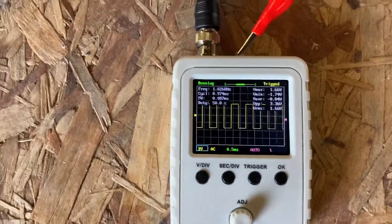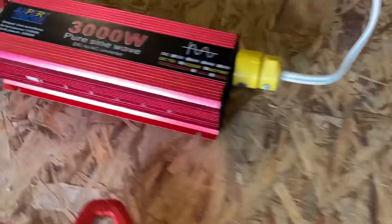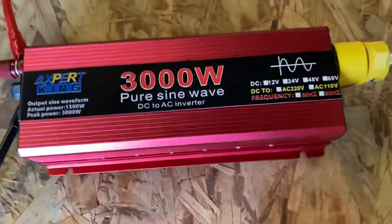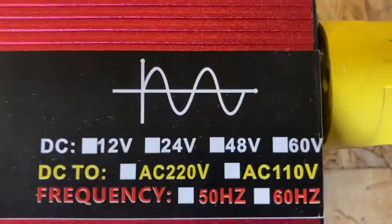I will get this hooked back up and then we will mess around with the settings and test this inverter to see what kind of wave we get. Hopefully we don't get a square wave — hopefully we get a nice sine wave like it shows. Alright, so this thing's ready to go. Let's give it a shot — I'm just going to turn this thing on and see what we get.